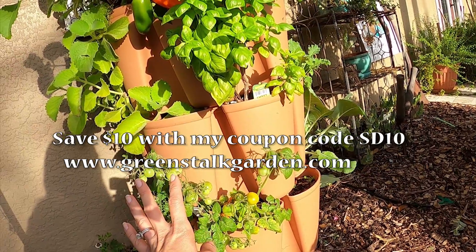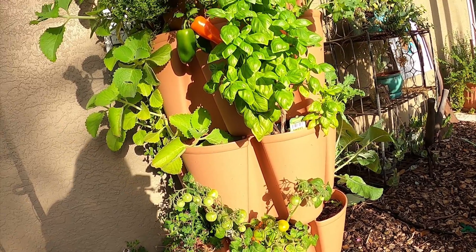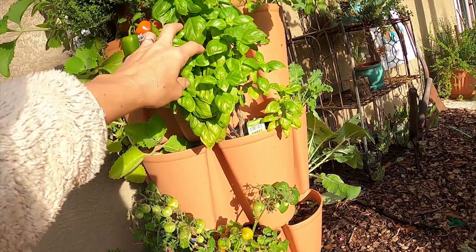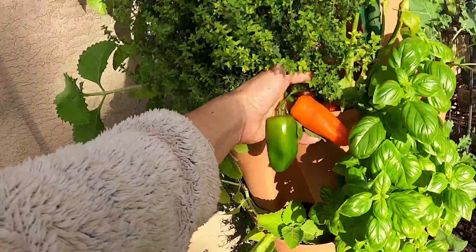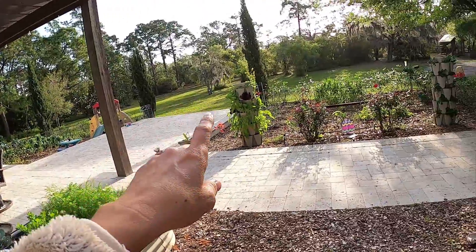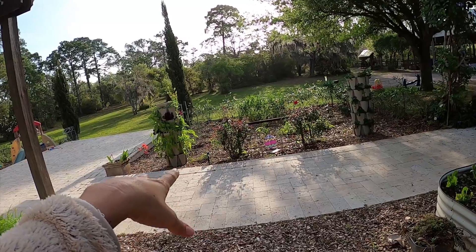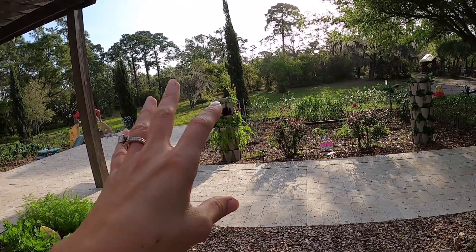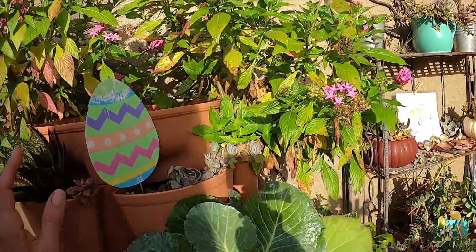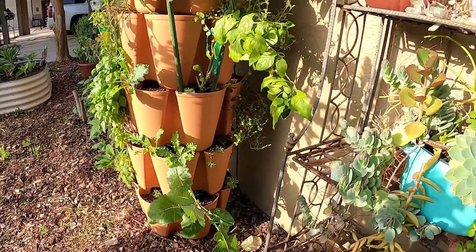I've grown different tomatoes in my green stock before and what happens is they just get too big — they do make plant supporters which I did purchase. So far this one's working out great. I have basil and peppers right here. My peppers did so well in this green stock that I decided to purchase more and put a whole bunch in it. I also bought frost covers, which have been very helpful for anything that might be damaged by frost. I've got all kinds of greens, flowers, succulents, more peppers, and herbs. I've been really happy with this.